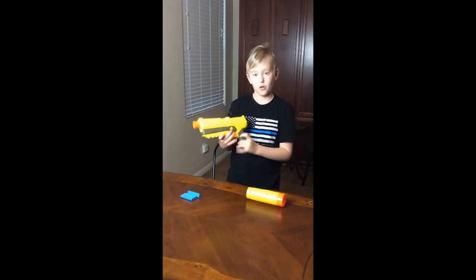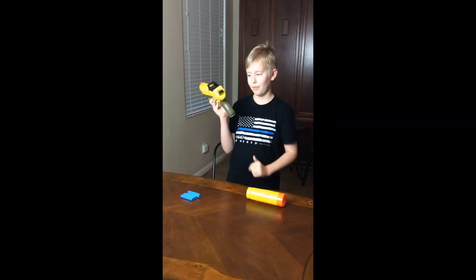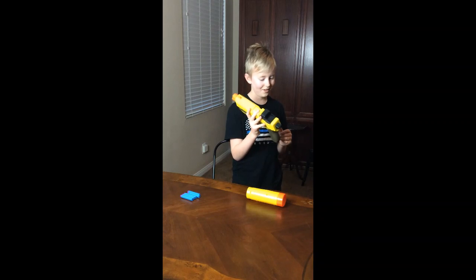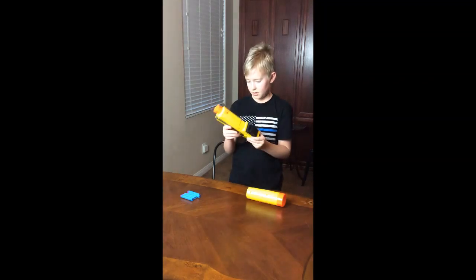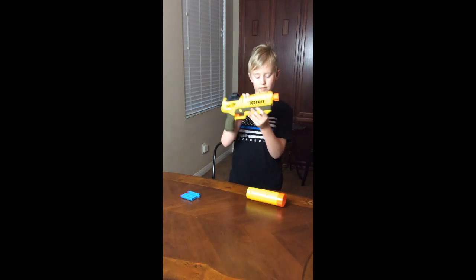Here we have the grip, which is honestly a very comfortable grip compared to other Nerf guns. We have the little poker thing, and if you want an intense pistol whip someone, you have your little fake aimer with an iron sight at the front. And that is pretty much it. Also, it says 'shh' at the front.